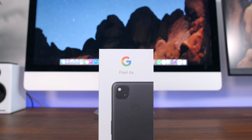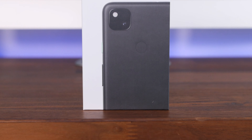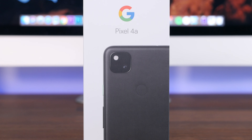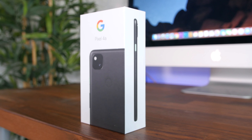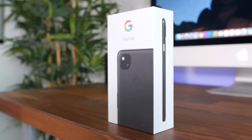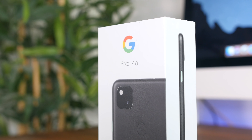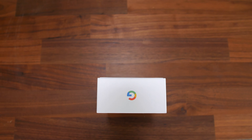Hey, what is up guys? Beau HD here from PhoneDog.com and the wait is finally over. The Google Pixel 4a has been made official at an even lower price than what was originally expected. For $349, you can get a new Google Pixel smartphone with the same exact main camera sensor found in last year's premium Google Pixel 4, and of course Google's clean and simple operating system.